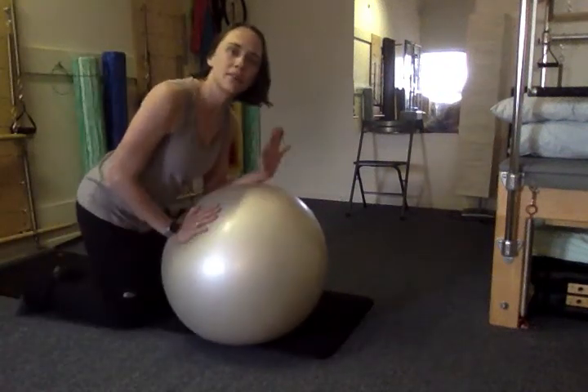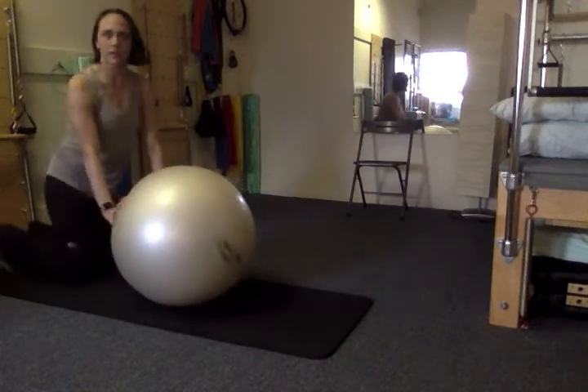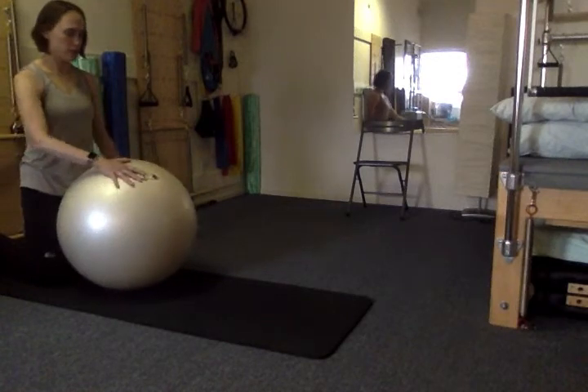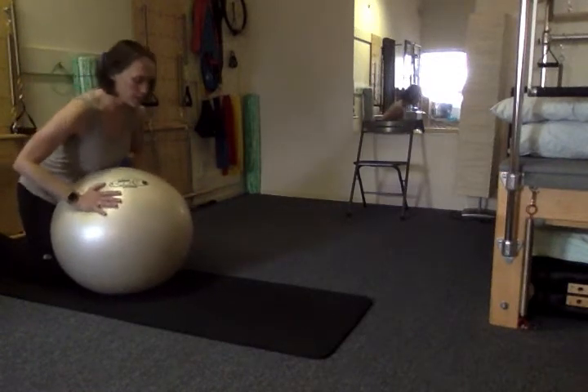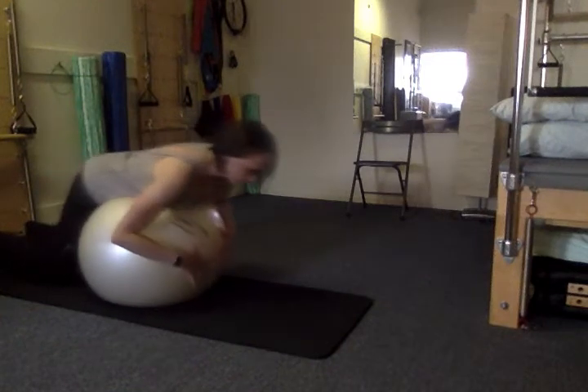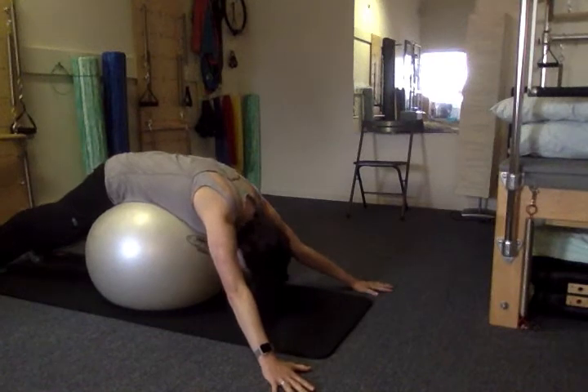Doing some upper back work using the physio ball. Start with your heels backed up all the way against a wall, toes tucked under and bent. Place the ball against your legs and then lay your stomach on top of the ball. Press back with your heels to straighten your legs and start just draped over the ball.